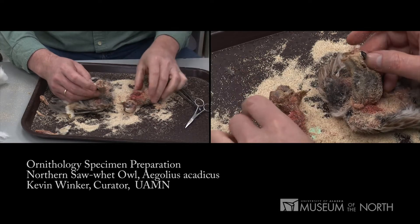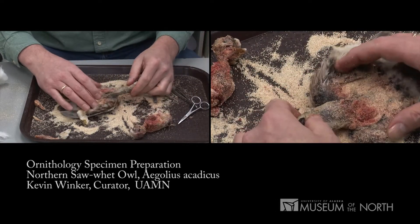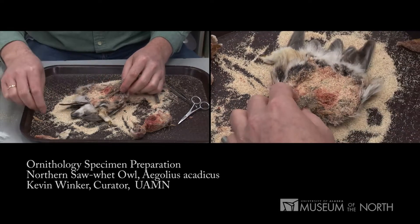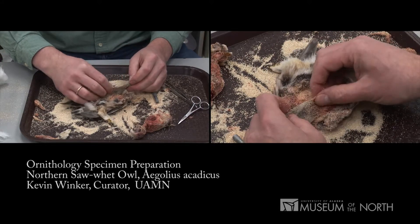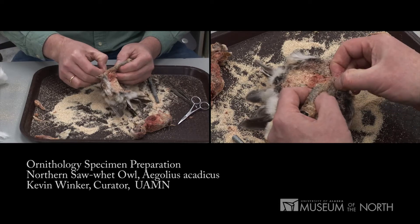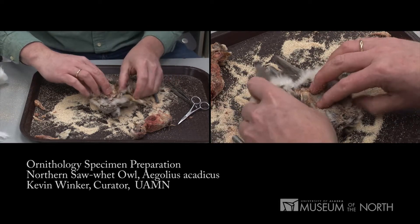I'm going to take some of that meat away. I'll set this body aside for just a moment. I need to make sure that I've got a skin that's not going to soak juices into the feathers and gum them up. There's a little fat I'm pulling away. It looks fairly clean.